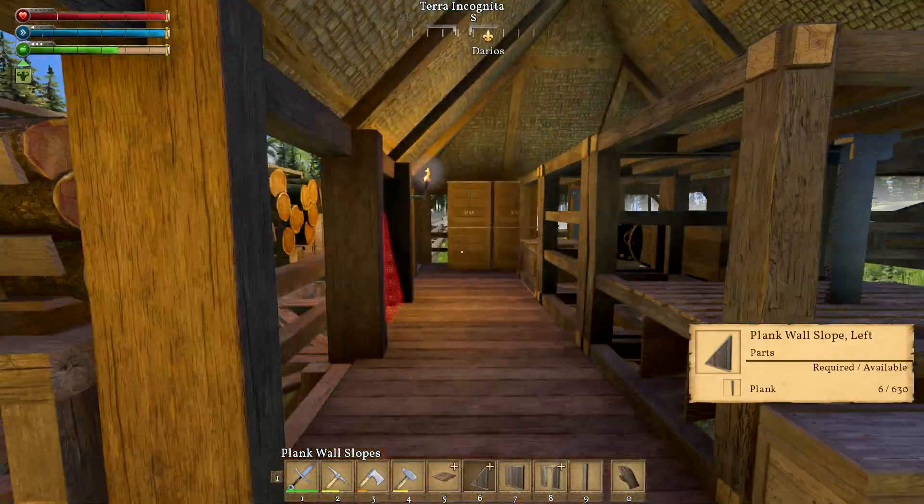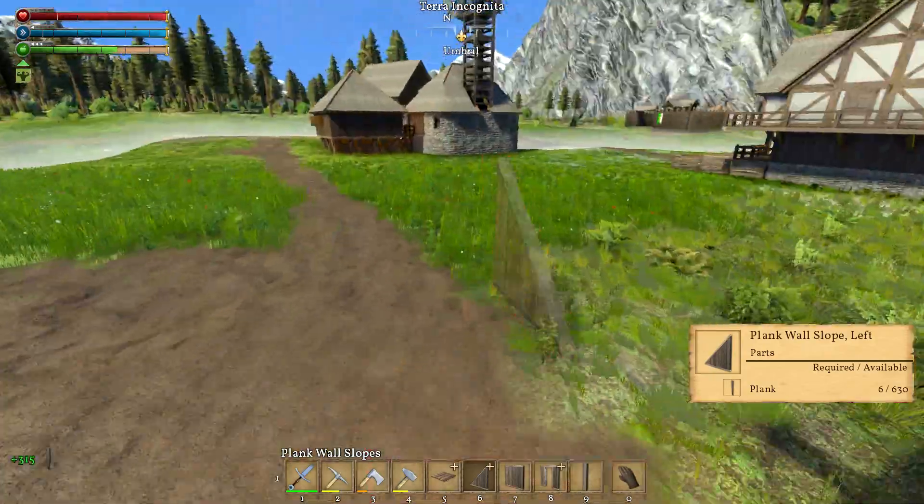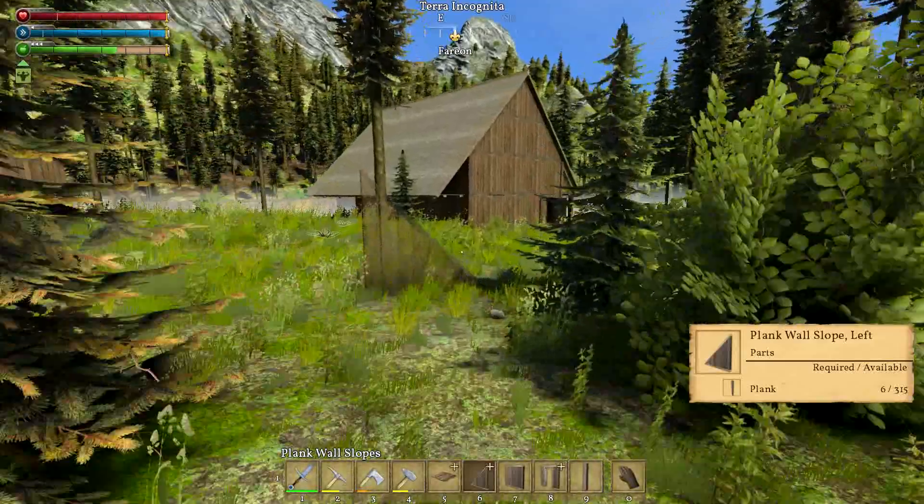We can finish this barn up, and that will be today's show, ladies and gentlemen. 315 of them taken - that's a nice looking barn. I like it.